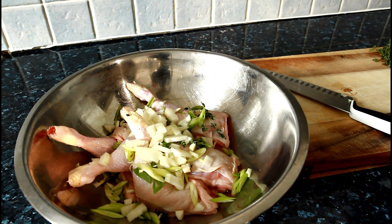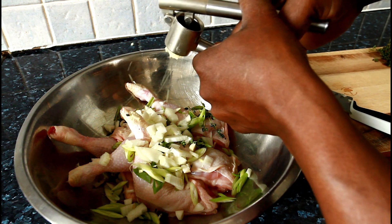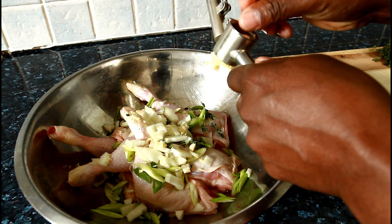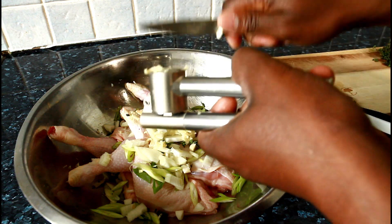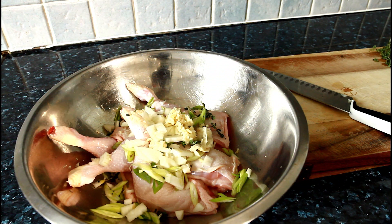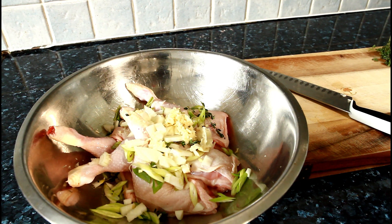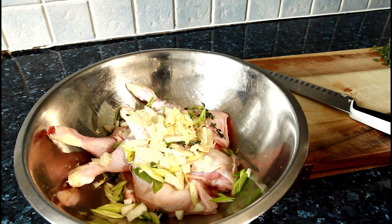I'm gonna get some garlic — two cloves of garlic. I'm gonna squeeze them in my garlic press right here. Look at that, beautiful and nice. Now we're going to go into the seasoning bit.